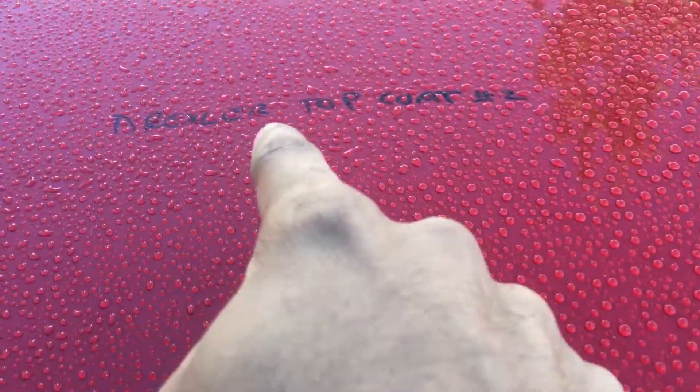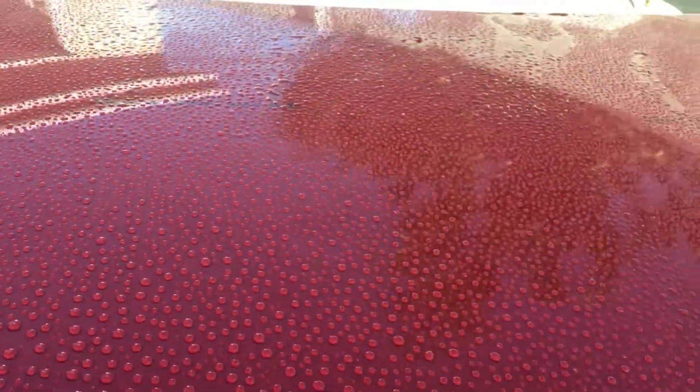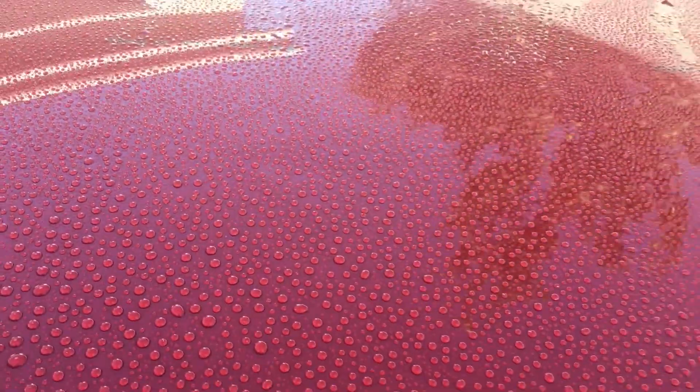Here's the beading for the top coat care number two — not bad, looks pretty good, real tight beads. Coming over to the base coat, again real tight water beading. It's really hard to tell the difference going from the base coat over to the top coat, which is a good thing. Then coming over to the top coat care number three — again tight water beading as well. You can see what the water beading looks like on an unprotected surface; it still beads but it's just regular beads. So far they all look pretty good.